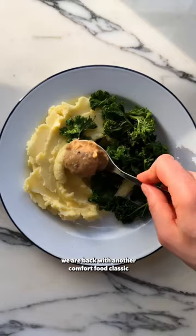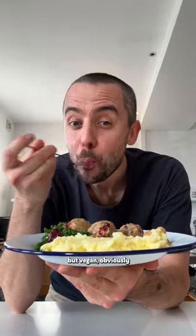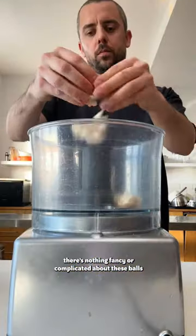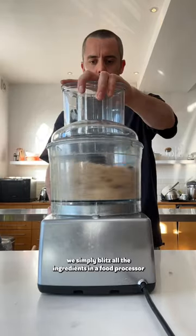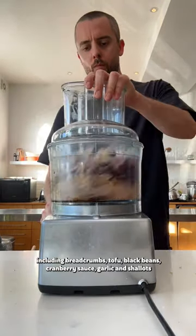We are back with another comfort food classic and this time we're cooking Swedish style meatballs, but vegan obviously. There's nothing fancy or complicated about these balls — we simply blitz all the ingredients in the food processor including breadcrumbs, tofu, black beans, cranberry sauce, garlic and shallots.